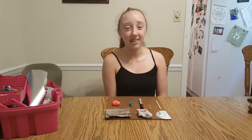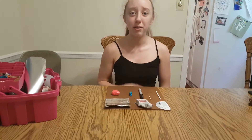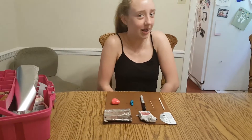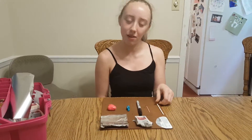Hi, this is Emma, and today I'm going to be doing a supplies tutorial. So here we got our Sharpie, which most households have, and then we got the toothpick. Toothpicks are very common. And then we got a popsicle stick or a lollipop stick, whatever works better.